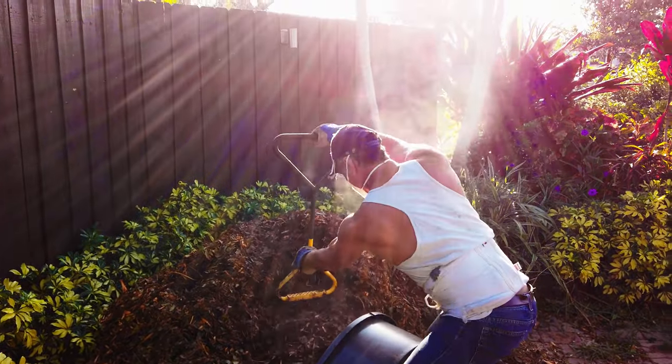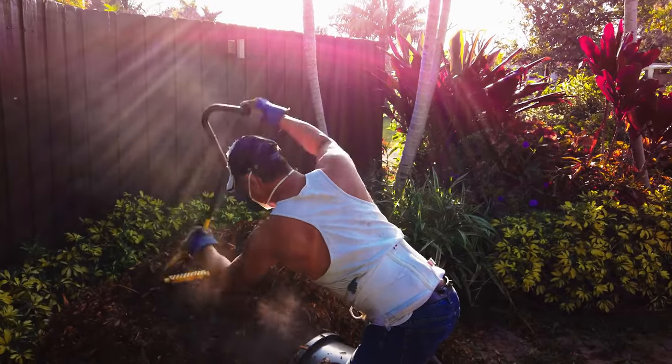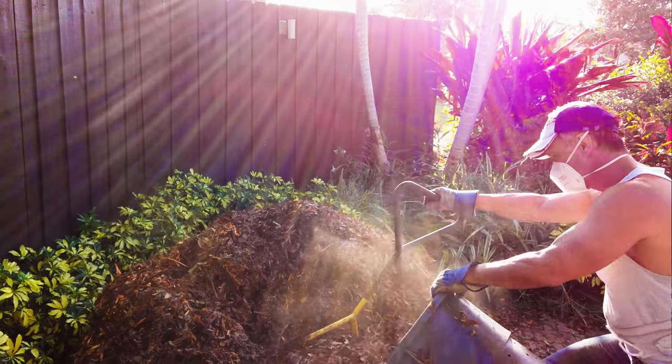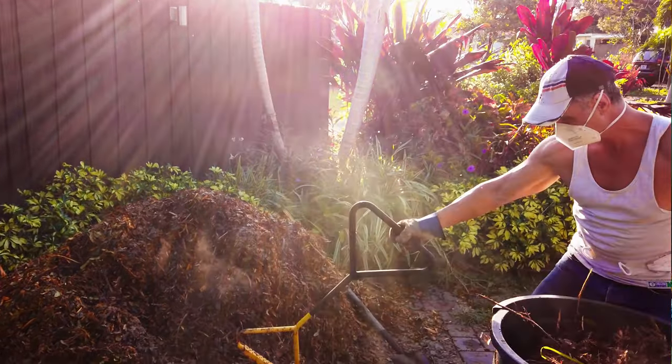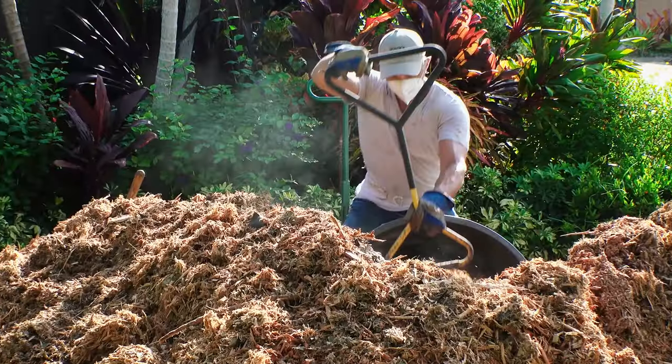Two things you should really know about this mulching. First, about that mask — if you have any fungal allergies, I recommend wearing a mask because the mulch will kick up fungal spores that can make you sick. I always wear the mask and do things to boost my immune system like take zinc, extra vitamin C, even garlic. Get into that routine before you start mulching.